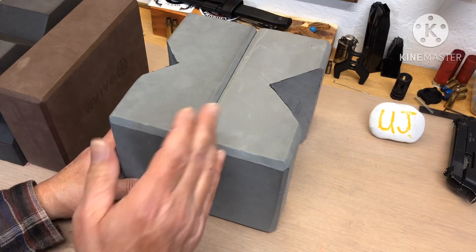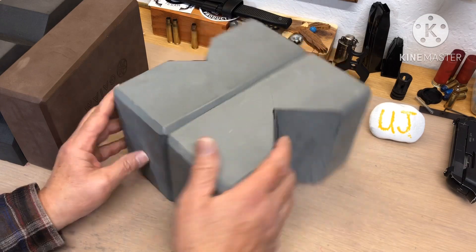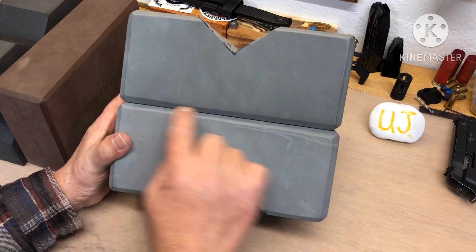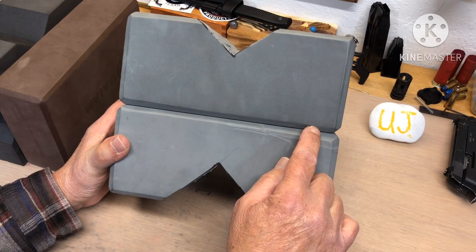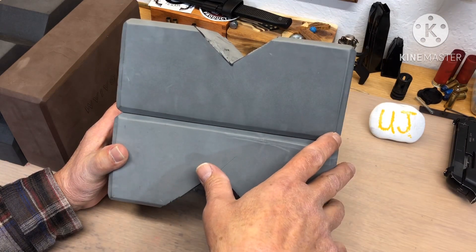I wanted something more stable, so I glued two together with a hot glue gun. It didn't take much — just do your thing and then step on it for a minute until it cools.